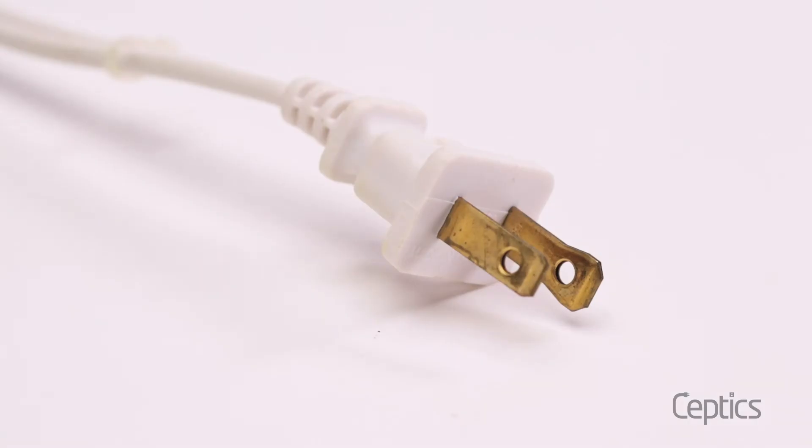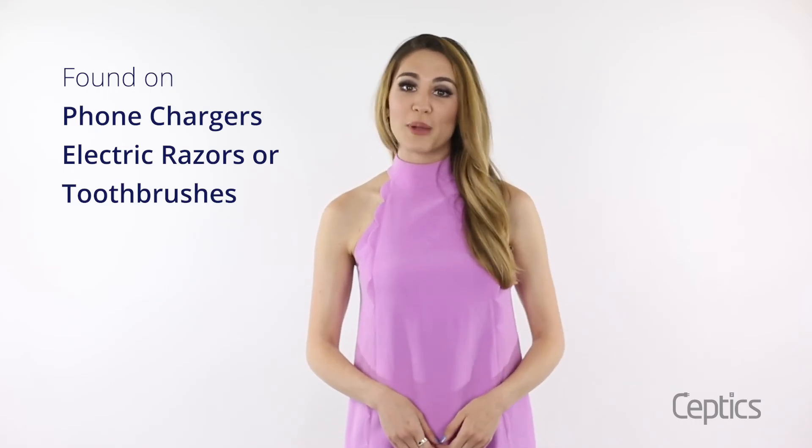Non-grounded plugs — those have just the two prongs — are found on less power-hungry electronics like phone chargers, electric razors, or toothbrushes. They don't need a ton of energy to operate.